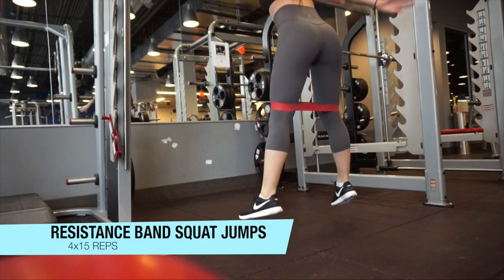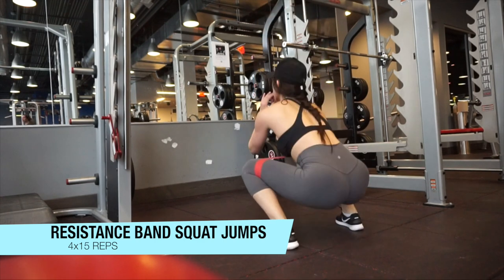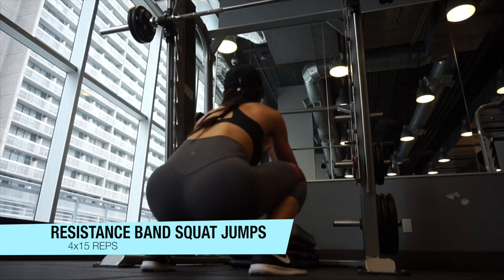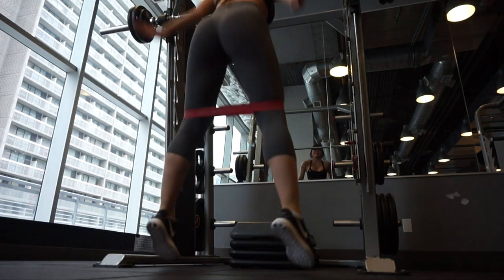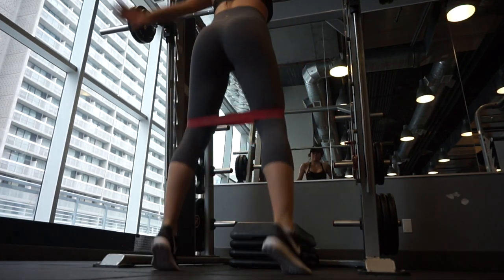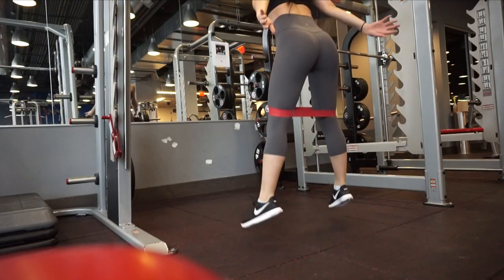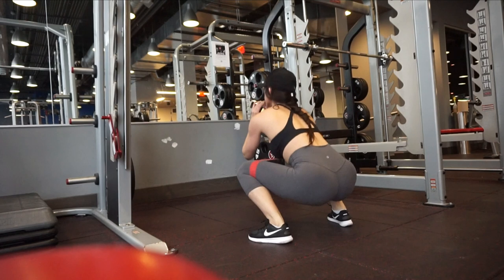Then you're going to superset with resistance band squat jumps. Place the resistance band right above the knee, jump up, and land in a squat position, then jump up from the squat again. This superset combination is absolutely killer — afterwards I was just lying on the ground panting.